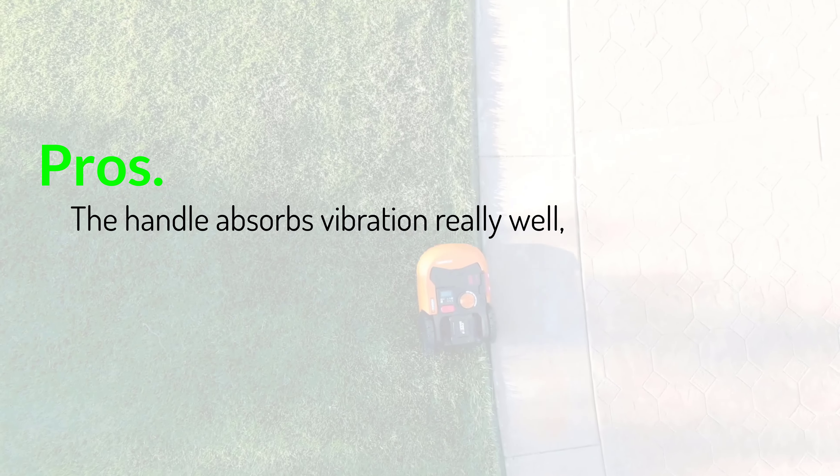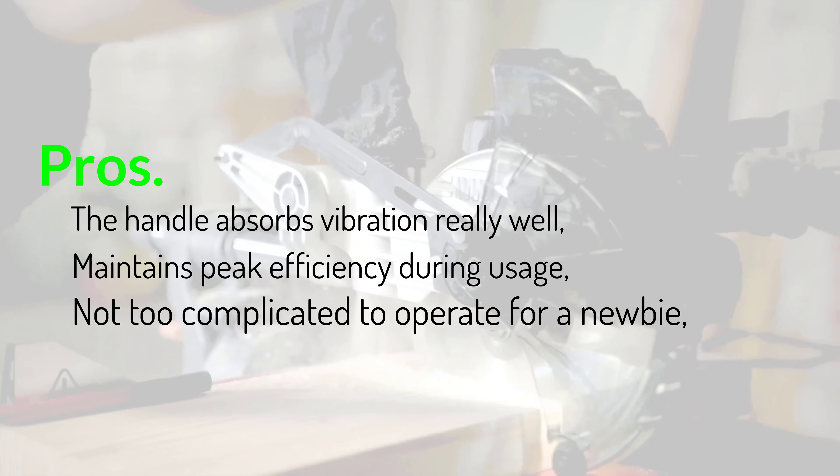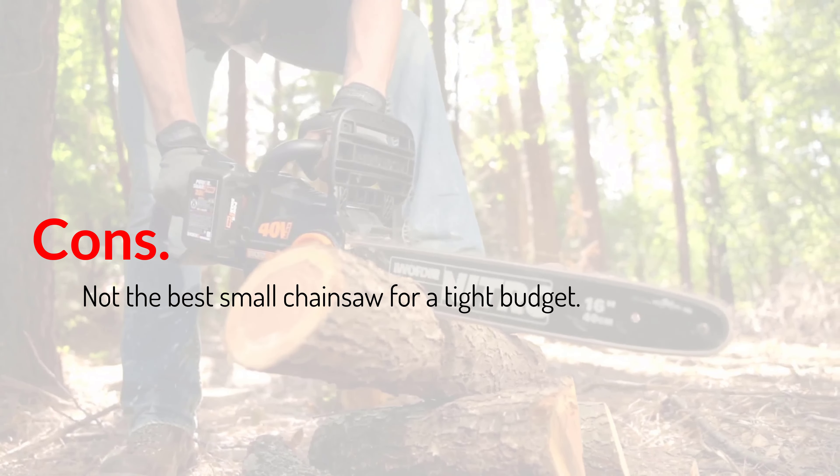Pros: the handle absorbs vibration really well and it maintains peak efficiency during usage. It's not too complicated to operate for a newbie. Cons: not the best small chainsaw for a tight budget.